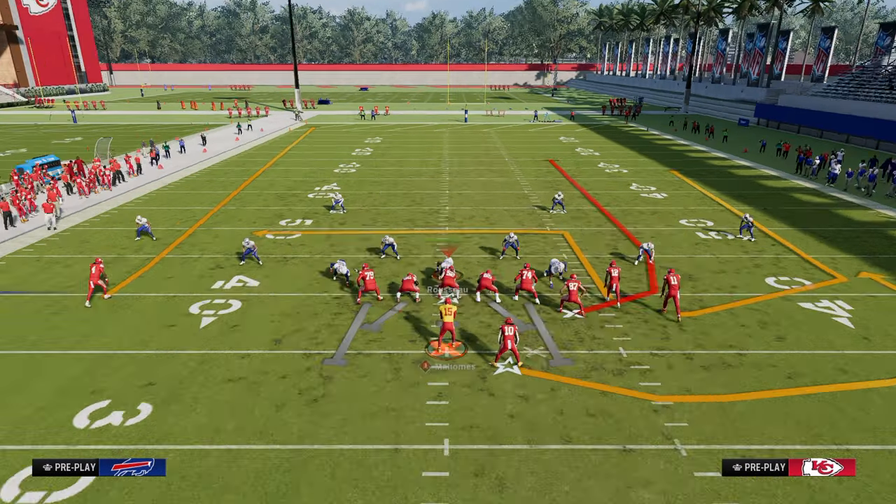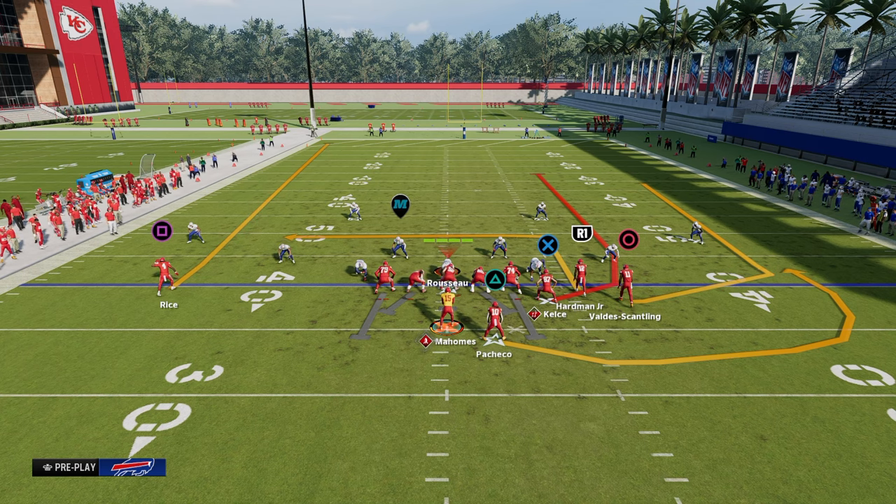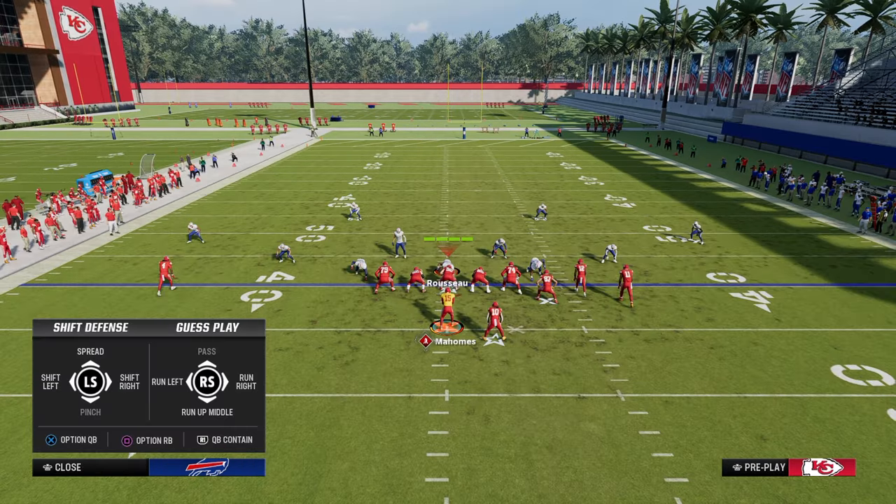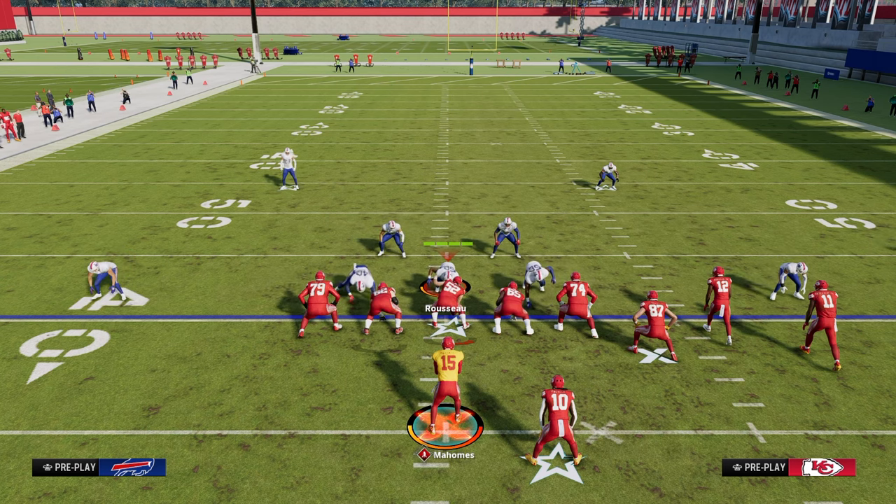The play we're looking at today is Durham, and the reason we're looking at this play is because it showcases a really unique concept you can cross-apply no matter what Madden or college game you're playing. That simple concept is the seams concept.